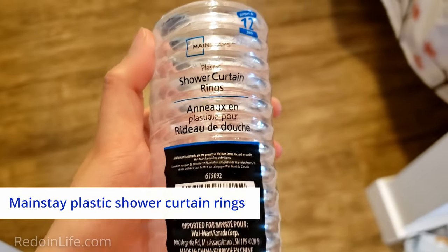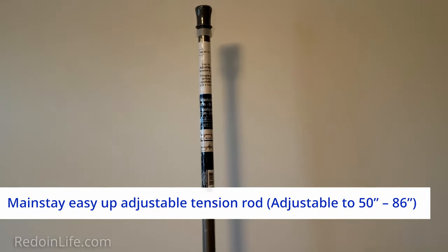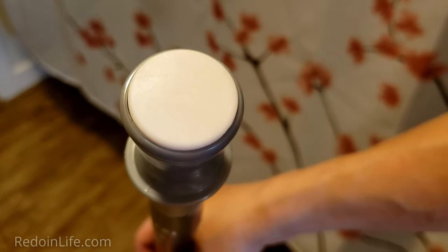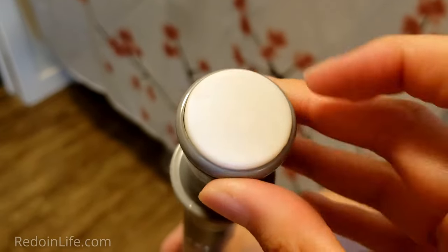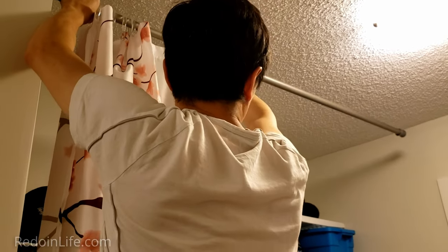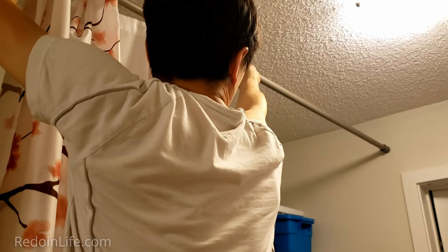I also purchased clear Mainstays plastic shower curtain rings and a gray Mainstays easy-up adjustable tension rod for a touch of modernness and uniformity for the closed closet look. The ends of the rod have soft rubber-like cushioning so when you extend it against the wall it shouldn't cause any markings and should be easy to take off later on.